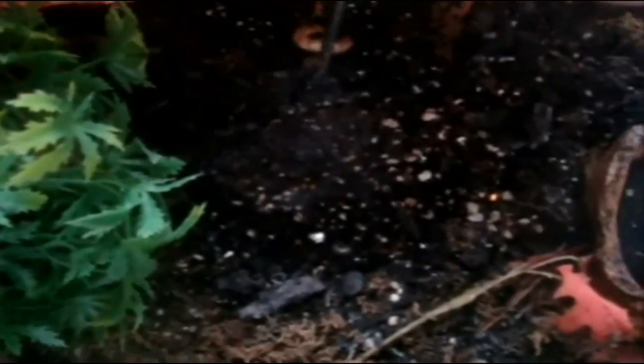Alright, here is Theraphosa blondi, burgundy Goliath bird eater — Gretel. As you can see she's still eating, so I'm nowhere near ready to meet her with Hans yet, but I will be doing it very soon. Just appreciate her beauty.